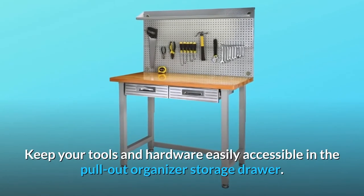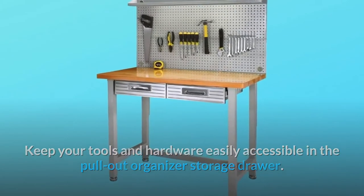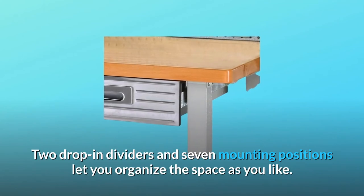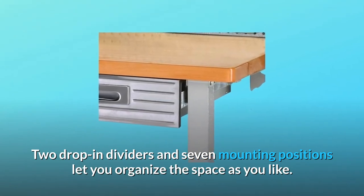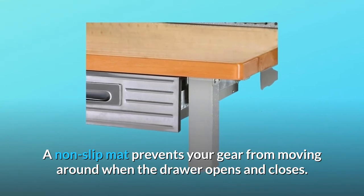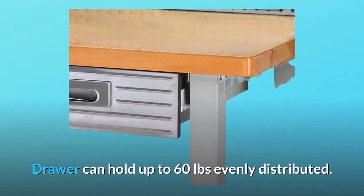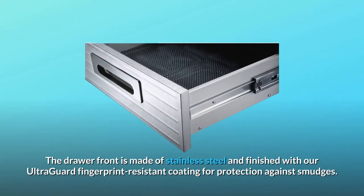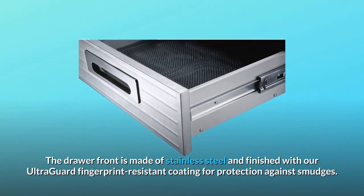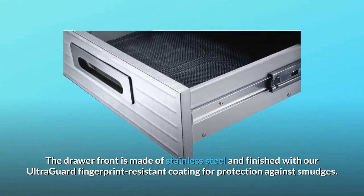Keep your tools and hardware easily accessible in the pull-out organizer storage drawer. Two drop-in dividers and seven mounting positions let you organize the space as you like. A non-slip mat prevents your gear from moving around when the drawer opens and closes. The drawer can hold up to 60 pounds evenly distributed.